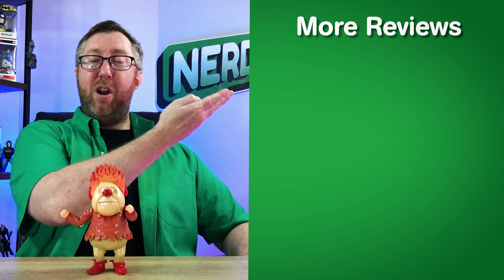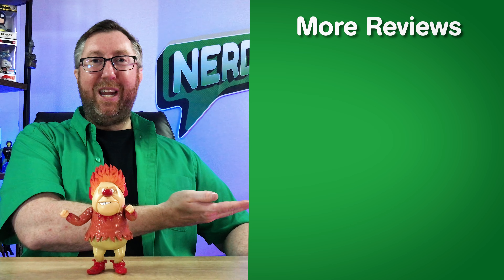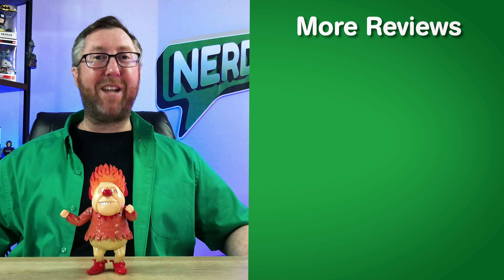Now that you saw the Heatmiser figure review, perhaps you want to check out his brother Snowmiser, or maybe these other collectibles are more your liking — feel free to click one when you're ready. Thanks for joining me here at Nerdmazing. To all my Nerdmazing fans out there, be passionate in what you do, share your passion with others, and be kind to one another, as this world can always use more goodness in it. This is Adam with Nerdmazing, and I'll see you next time.